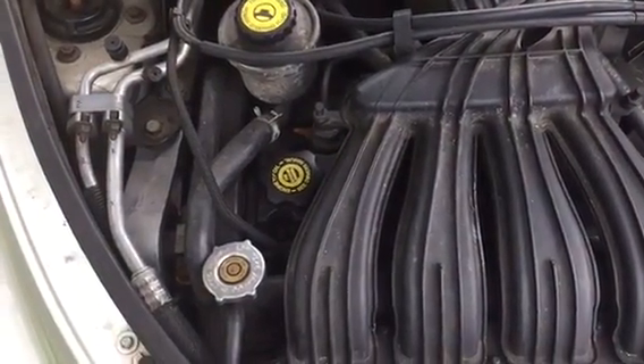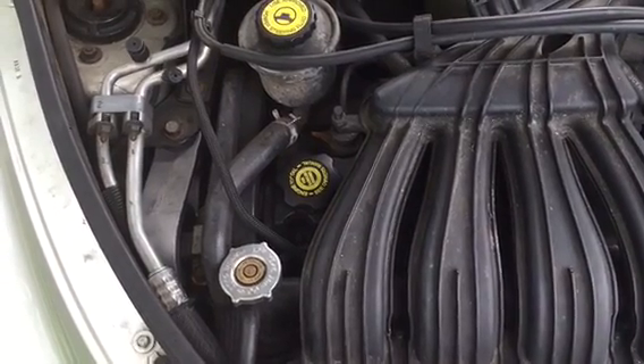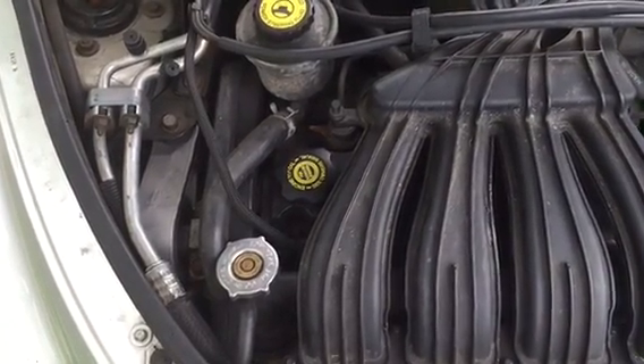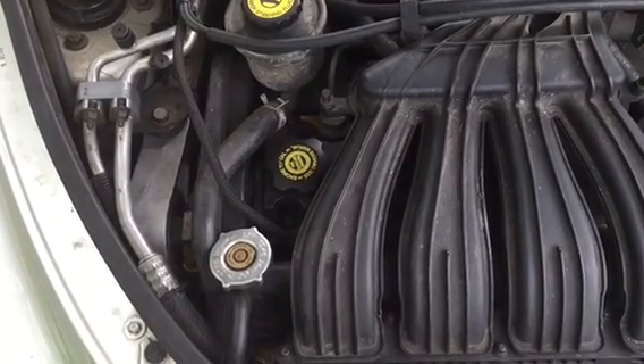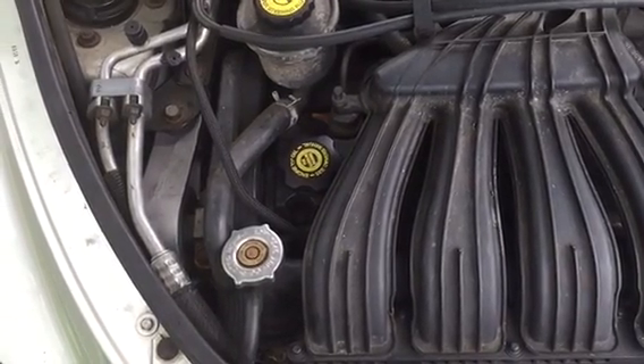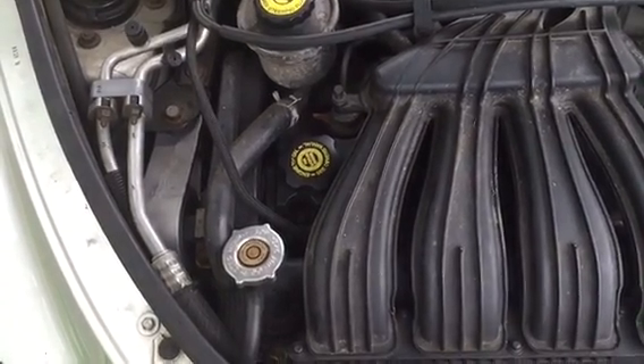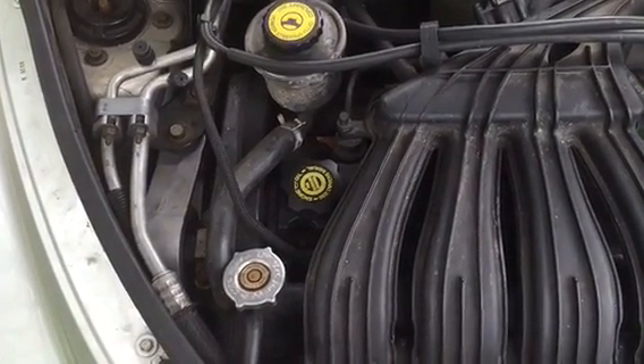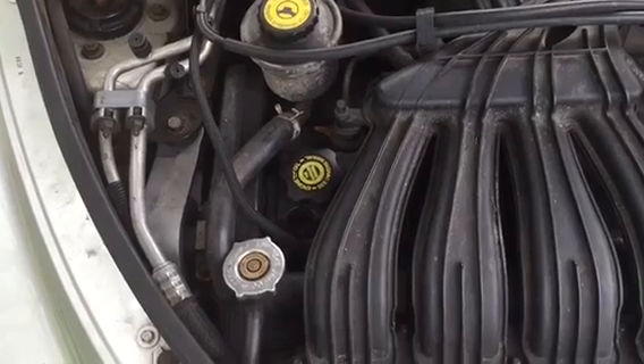Today we're looking at a 2002 PT Cruiser and we're going to replace the upper and lower strut mounts. Some people call these engine mounts but the technical term for them is torque struts because they do not actually support the weight of the engine. They just prevent the engine from rotating too far forward or too far backward.